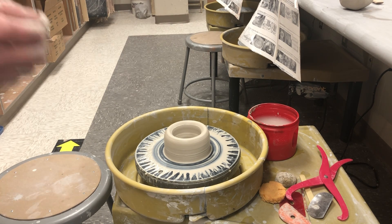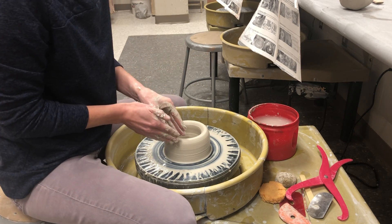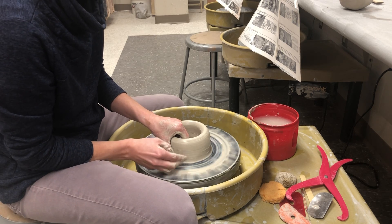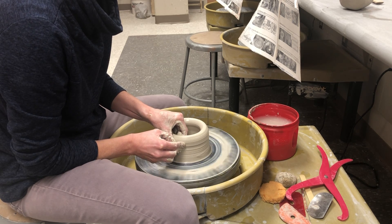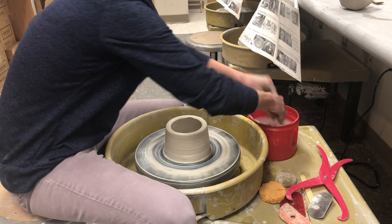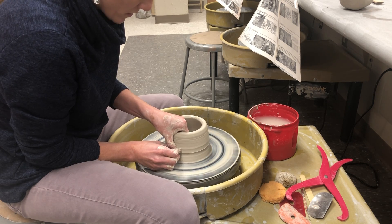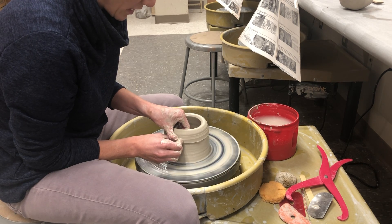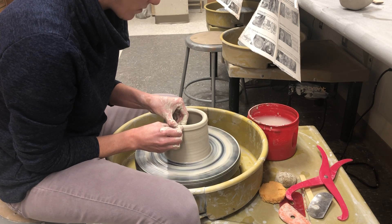Now that it's open, I'm going to raise the walls. I'm going to make that 'talking hand' shape, and because I'm right-handed I'll do it on this side of the clay, backing it up with my other hand. I'm giving more pressure with my outside fingers than the inside so it doesn't go out wide. I'll keep raising those walls until I get a good thickness — about three-eighths of an inch, maybe a little bit thinner.